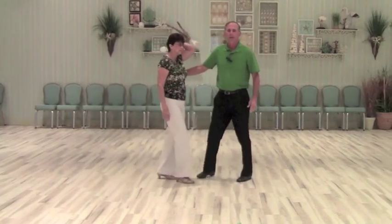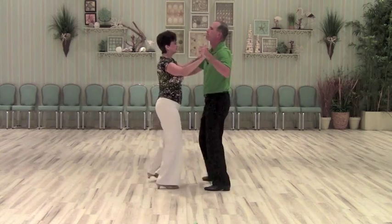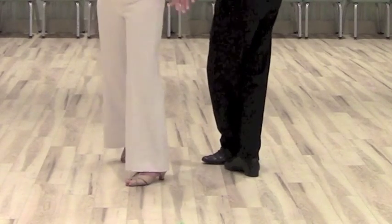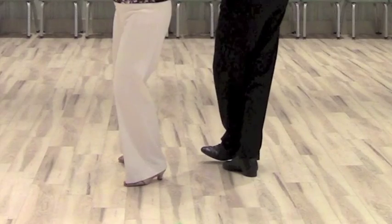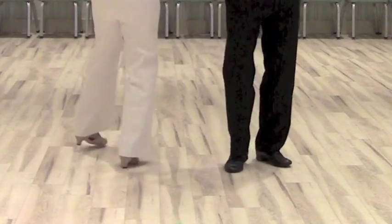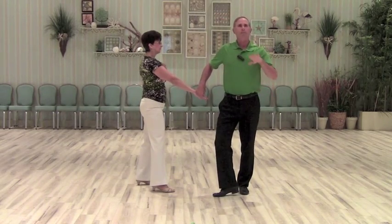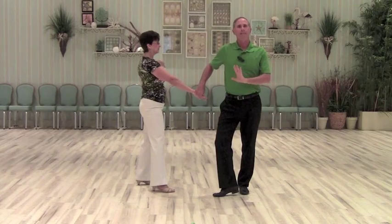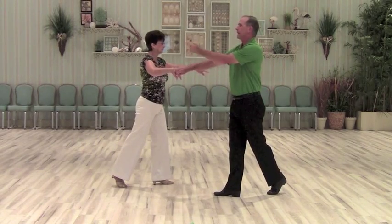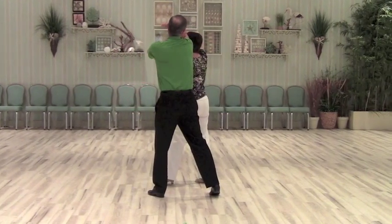Now let me get into the specifics. We know how to do a lady's turn. Now guys, you're going to hook your right foot behind your left, creating like a seven. You're going to stay on the ball of your right foot, get on the heel of your left and turn. You're in this position. So I'm basically facing the camera. As I do my rock step, I'm going to turn a quarter turn to my right. As I take my side step, I turn another quarter turn to my right. Now as I do my cross, I just face my partner.